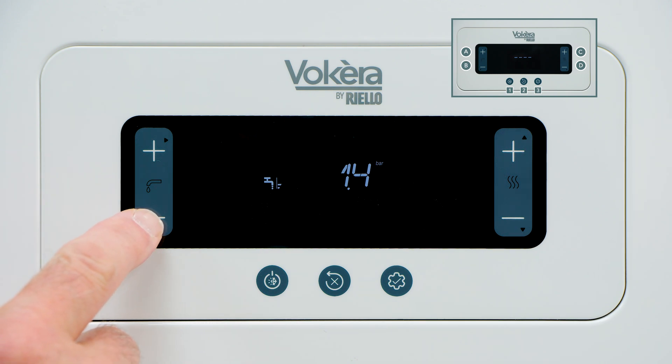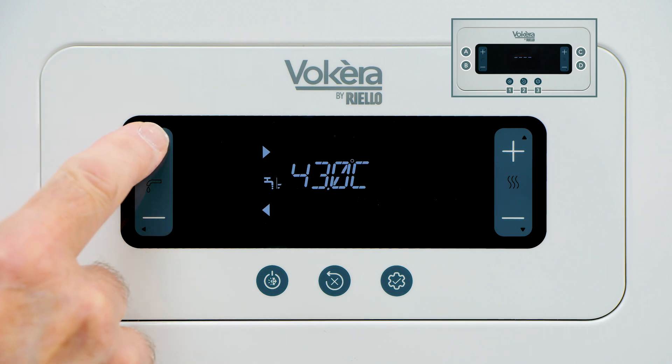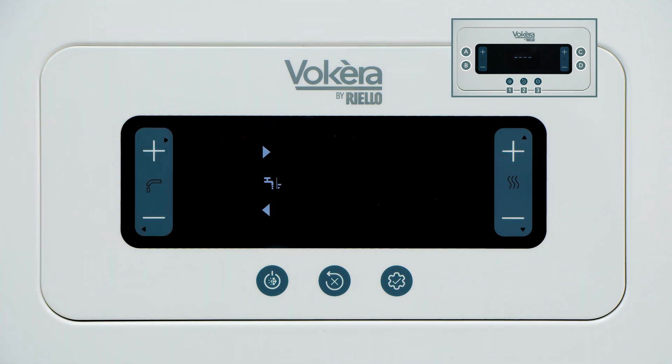The Synergy has a separate function called biberon, or bottle feeder function. Its intention is that the user can lock the domestic hot water delivery temperature. In case there is a child, we want to restrict the temperature to one that is safe for a child or possibly an infirm person. In general use, to adjust the domestic hot water temperature, use buttons A or B. It is possible to lock a desired domestic hot water temperature so unauthorized adjustment can't raise it to a dangerous level.